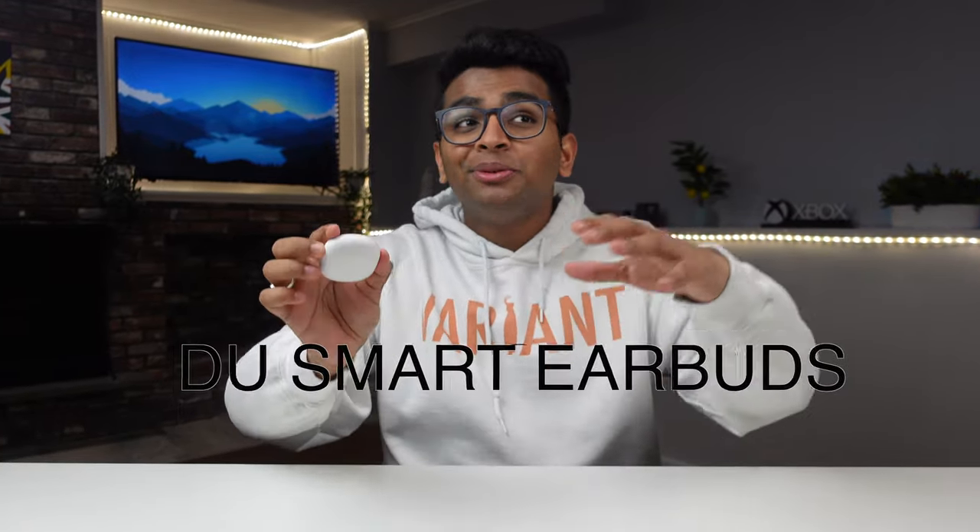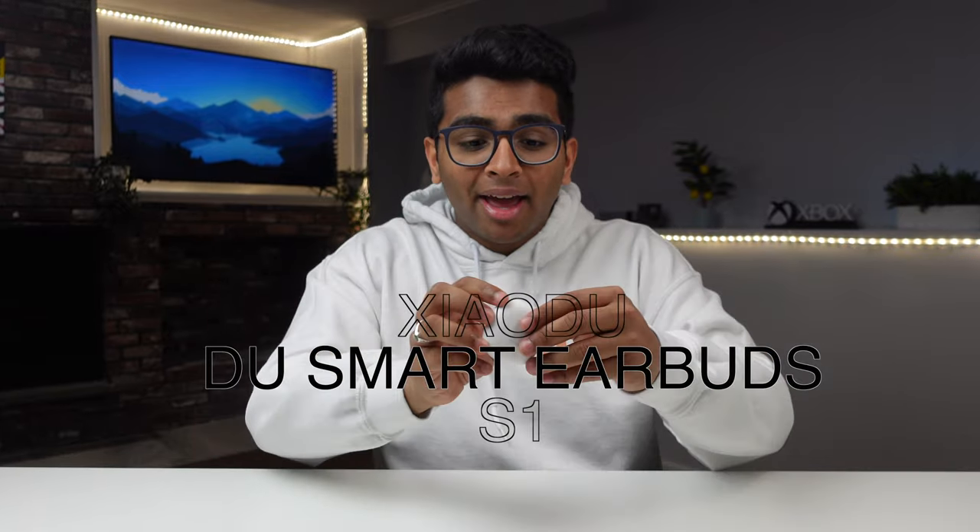So here I have some earbuds that genuinely blows my mind. These are the Xiaodou Smart Earbuds S1 and these are very similar to AirPods. If you take an earbud out it looks very similar to AirPods — not even just the buds but even the case — and it even has that satisfying snap.